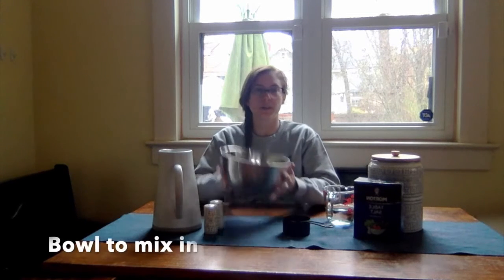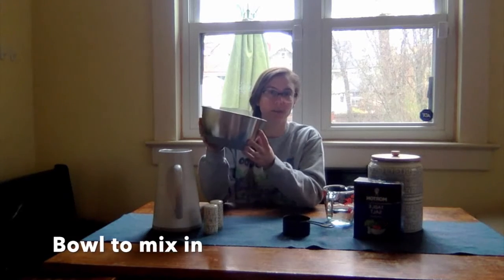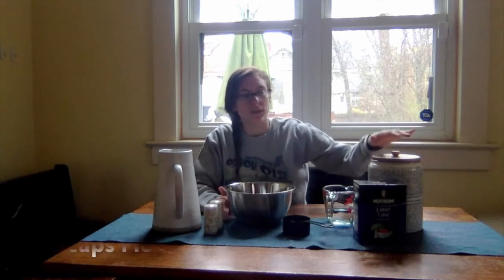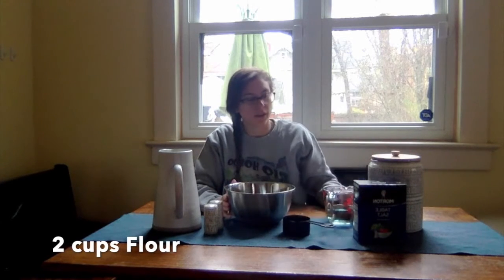For today, you are going to need a big bowl that you can mix in. You are going to need one cup of salt. You are going to need flour and water.